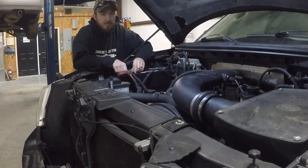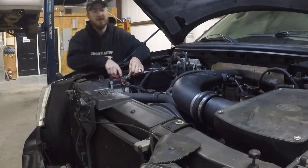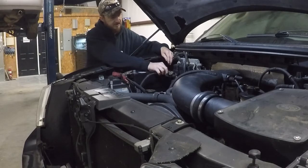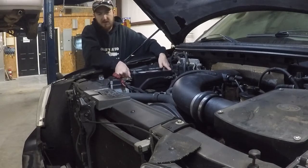Hello everybody. Today's project is a F-150 — it's a 2007 model. This one has timing chain rattle in it, and it also has an issue with the cam phasers.